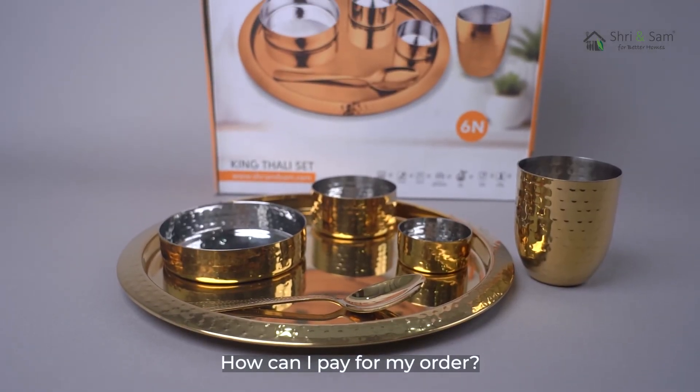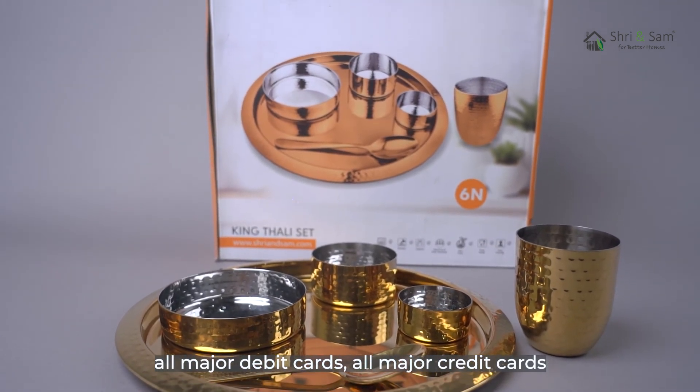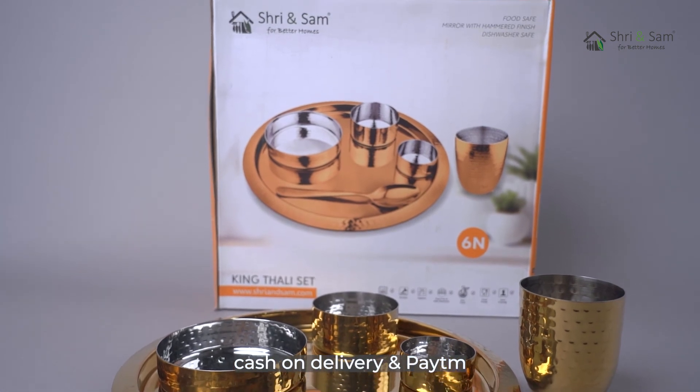How can you pay for your order? The following payment methods can be used: all major debit cards, all major credit cards, cash on delivery, and PayU.